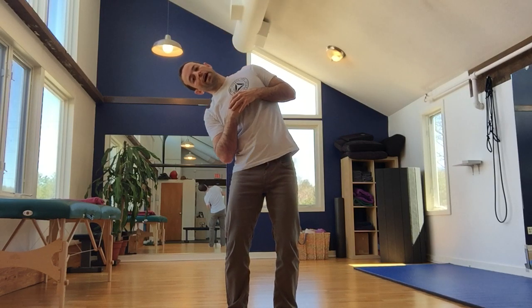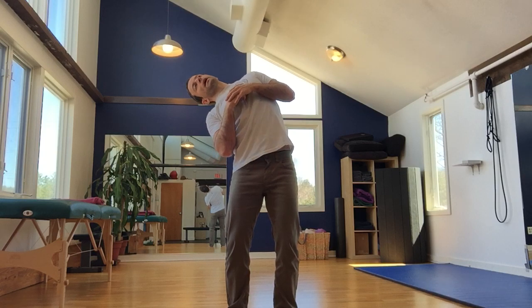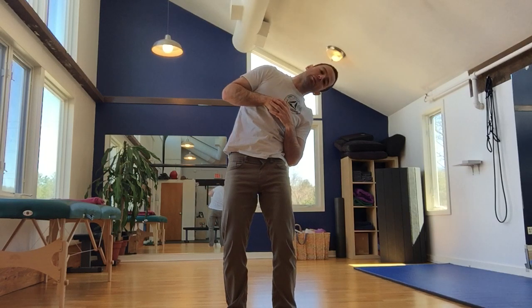From here, the first motion is lateral flexion. I bend to the side to my end range of motion and then I slowly begin to circle backwards, all the way around to lateral flexion on the other side, and then I stack myself back up to neutral.